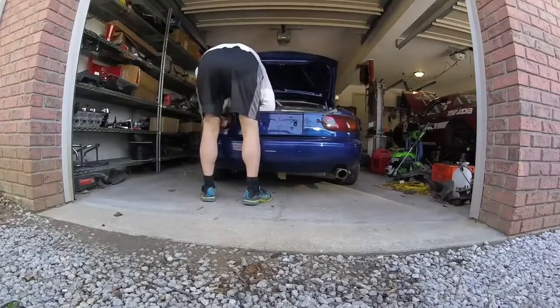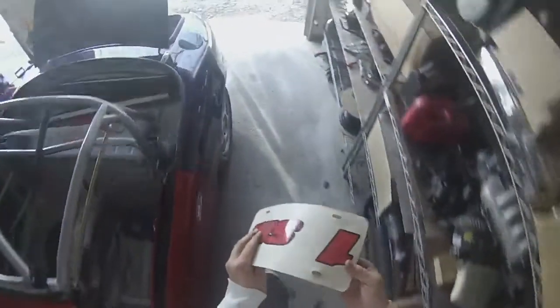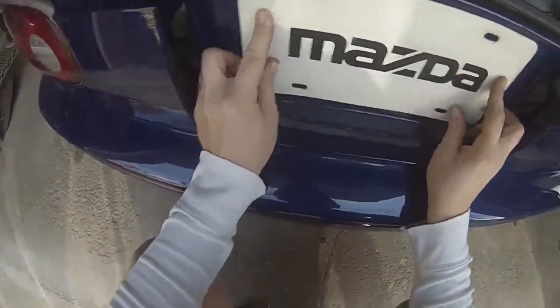Standard 10-millimeter nuts go on the tail light and finish panel posts — the threaded rod poking through the firewall, nothing special there. Now that everything's on and the clips are in, I'll hand tighten them and finish them off with a quarter-inch ratchet. I also have this little piece of flare I've been holding on to that I'm going to add just to give it a nice finished look.